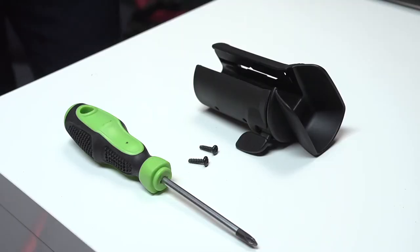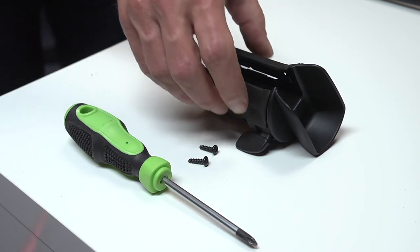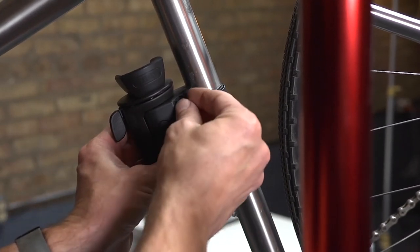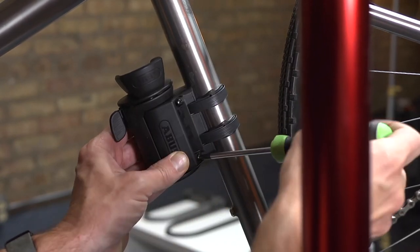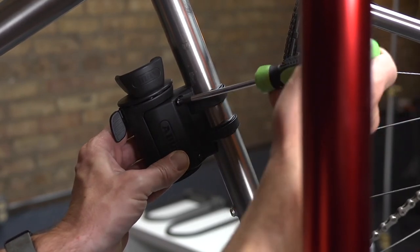Now, the second piece of the bracket can be installed. To install this piece, you will need a Phillips head screwdriver and the included screws. Place the second portion of the bracket onto the bike and hand tighten the screws to hold it in place. Now, use the screwdriver to tighten down the bracket. Check for any movement in the bracket.